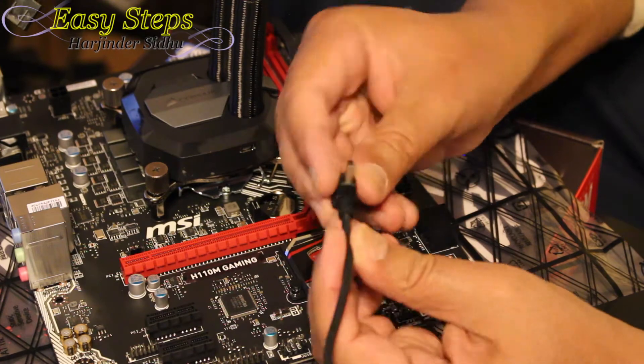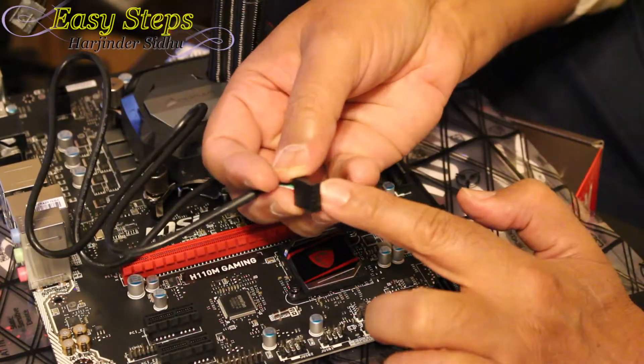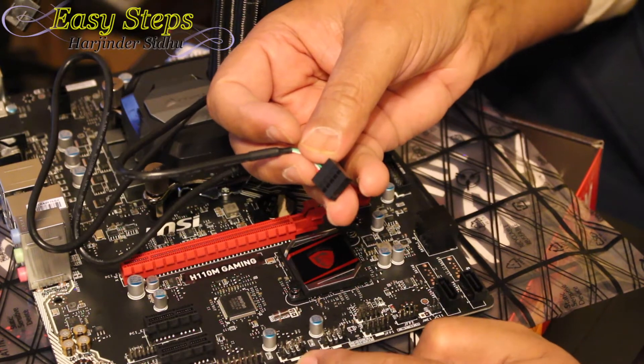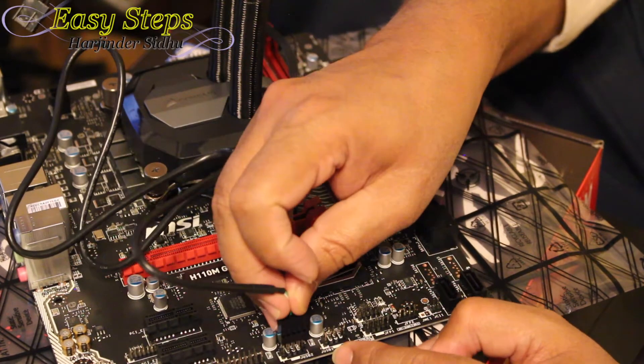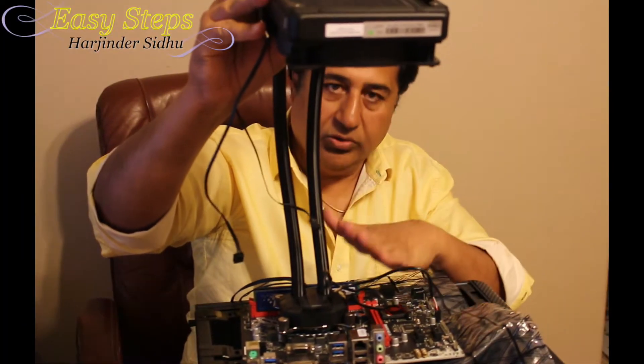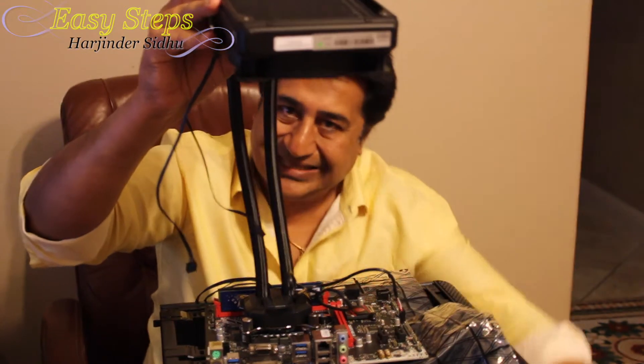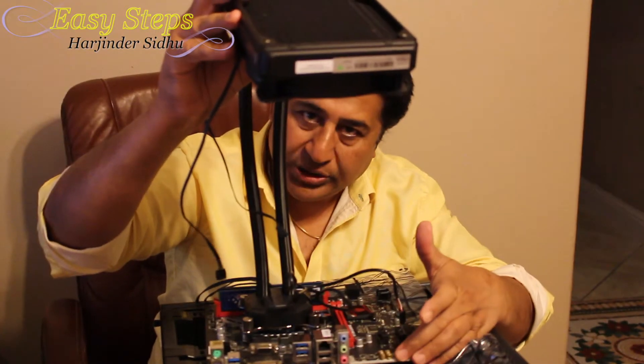Now we're going to put the memories back. This is the cable harness — these are mini USB connectors. Plug this in right here. This connector can fit on either USB 2 or USB 1, so I'll place it on USB 2. Now our motherboard is ready with the water cooler mounted on, and we're going to bring the motherboard inside our case and screw it in.